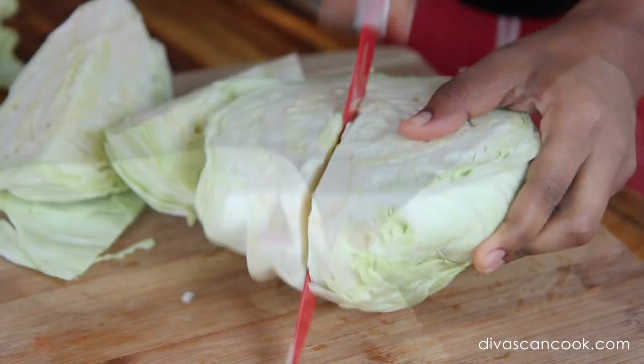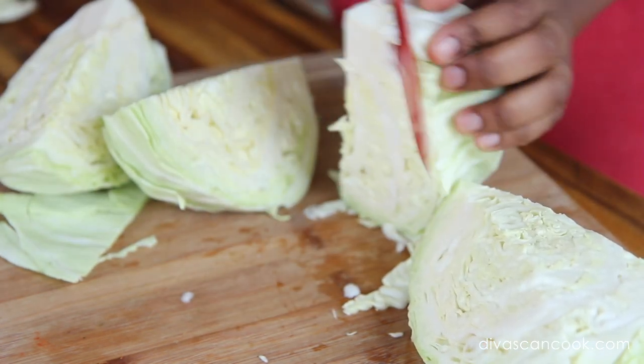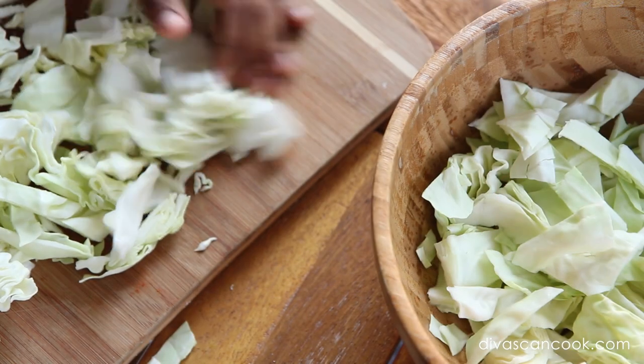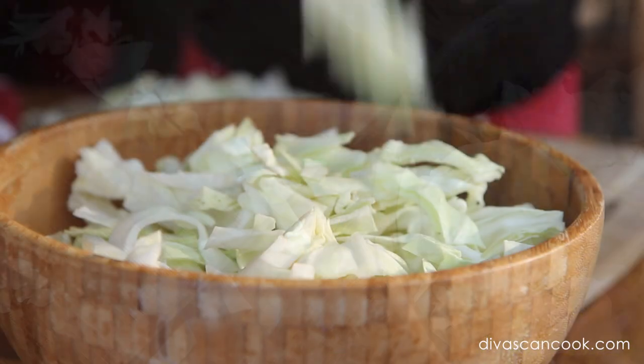We're gonna start with a head of cabbage. We're gonna cut it in half and then into fours. I'm gonna remove this little hard core right here in the middle — I go ahead and just cut that out. Then we're gonna cut our fourths into little strips. You can do it any way you want, just get it torn up into little bite-sized pieces.